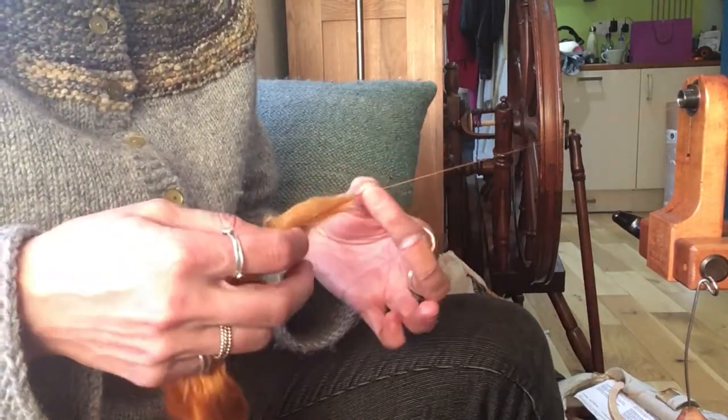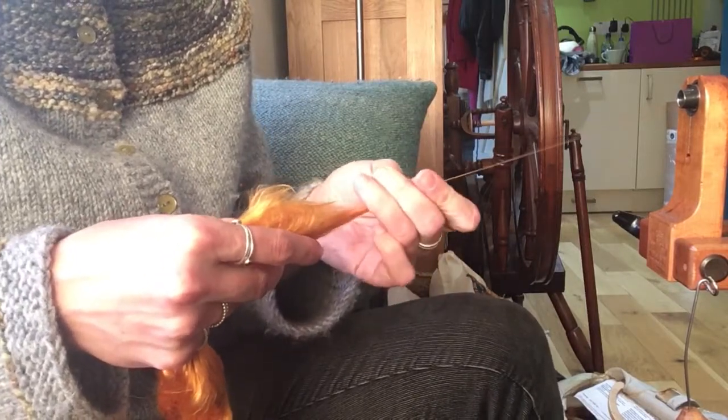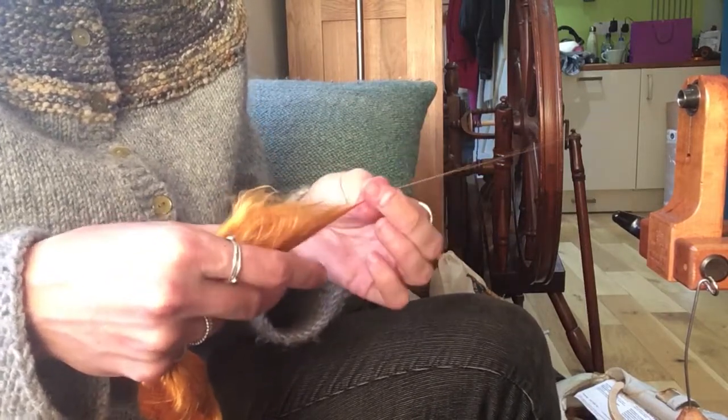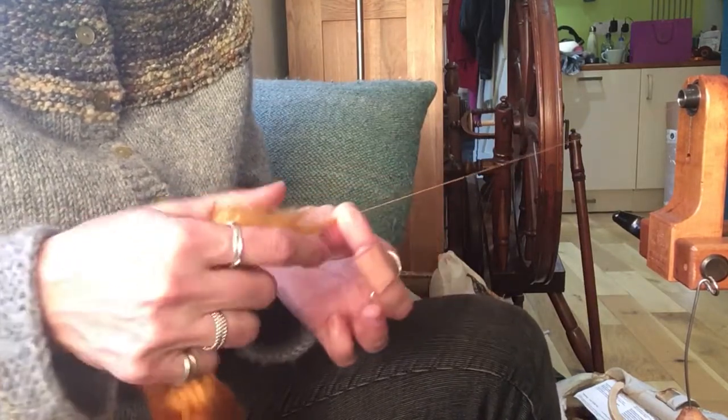Mulberry Silk needs to be spun relatively finely — anything too thick, and it kind of... thick silk yarns are a bit odd to try and use. Probably up to about DK weight is as thick as I'd realistically want to do.